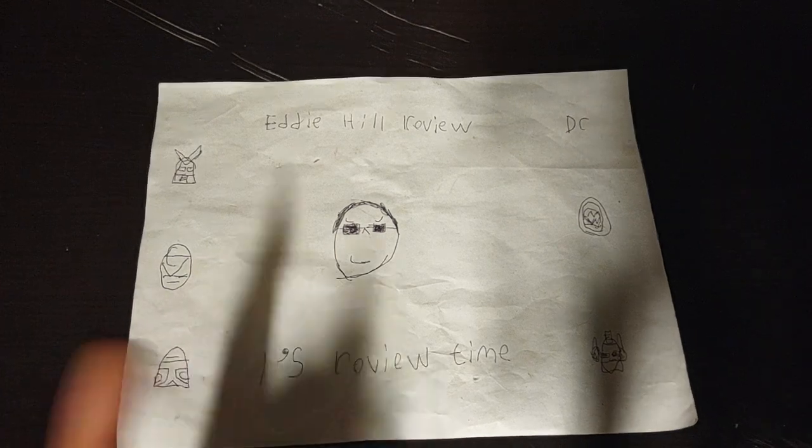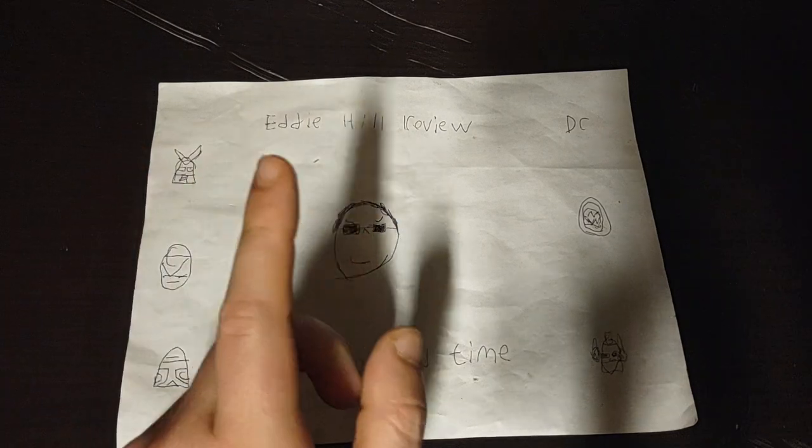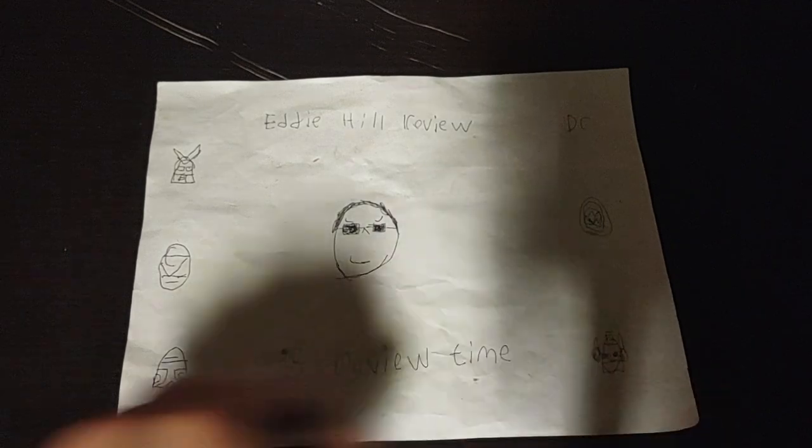Hey, what's up, YouTube-land? It's your boy Eddie Hill, the White Oak, Pennsylvanian toy collector, and it's time for another Eddie Hill review. It's review time, people!